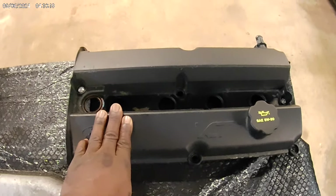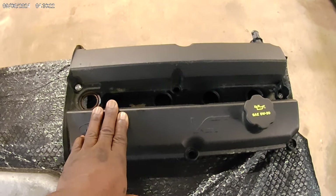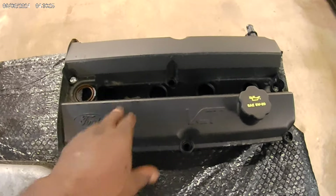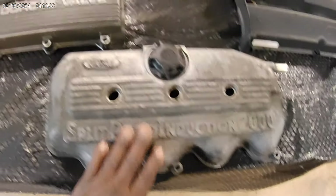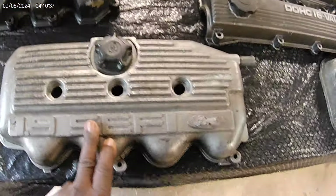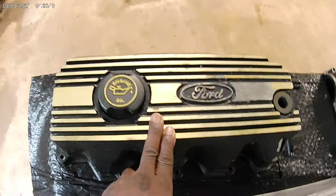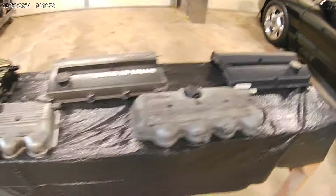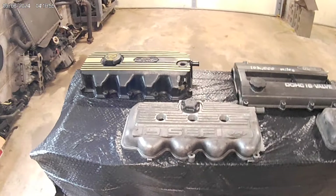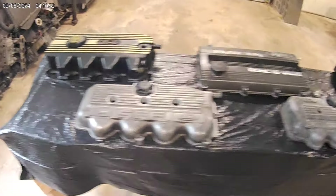One more thing before I get off — factory horsepower figures: 86 through 90, this engine makes anywhere from 108 to 117 horsepower. 91 through 96: 88 horsepower. 91 through 96: 127 horsepower. 97 through 2000: 110 horsepower — 108 to 110 horsepower. 98 through 2003: 130 horsepower. So that's the kind of factory power we are working with across these platforms.